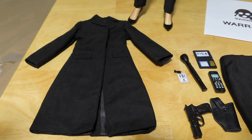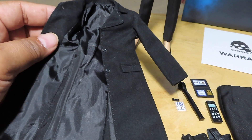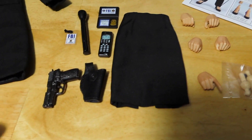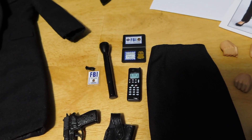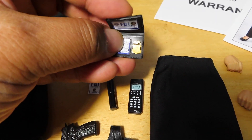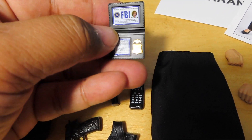With the deluxe version you do get the trench coat, as I mentioned, and this looks pretty nice. You can see the buttons there — really well tailored, nice material inside there as well. She comes with a pistol, holster, cell phone, flashlight, her badge, and of course her ID in this badge holder type thing. Very similar to Mulder's.